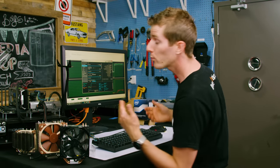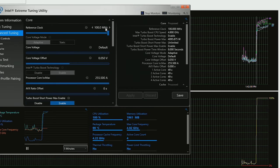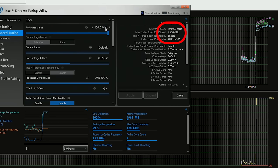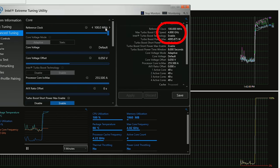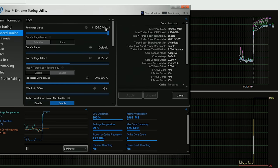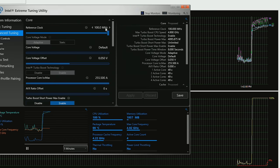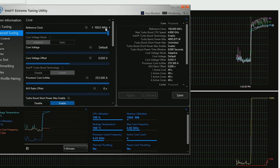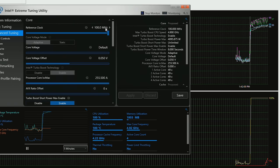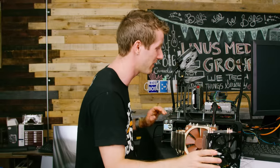With a bit of tweaking, we were actually able to get this processor up to a stable 4.9 GHz without thermal throttling — upstairs, where temperatures are about 5 degrees cooler. Here, it's definitely thermal throttling, but still managing about 4.8 GHz sustained at 100 degrees. So it performs a bit worse than a Hyper 212 Evo.